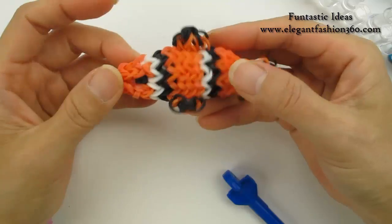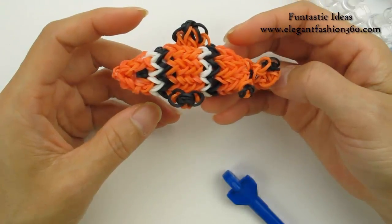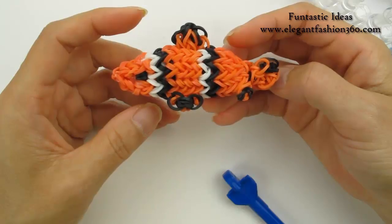And now we have our fish! If you like my video, subscribe, like, comment, and share. Thank you for watching — see you next time, bye!